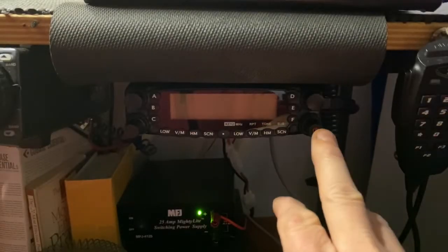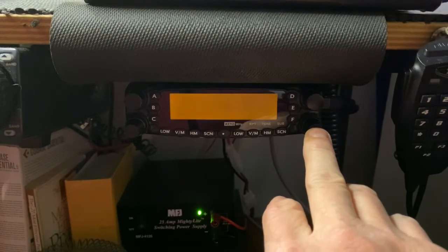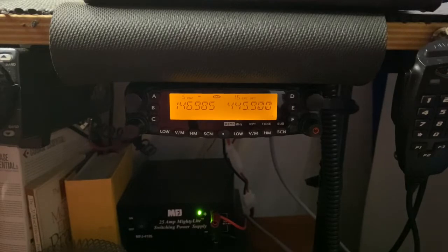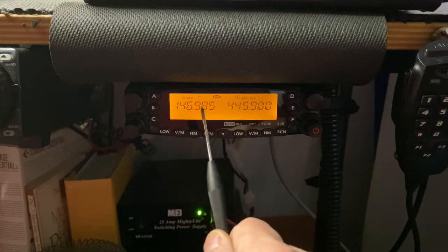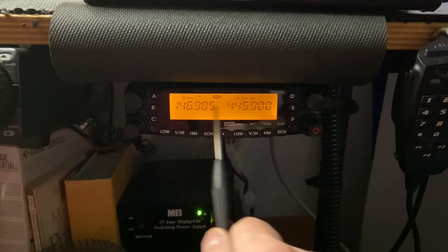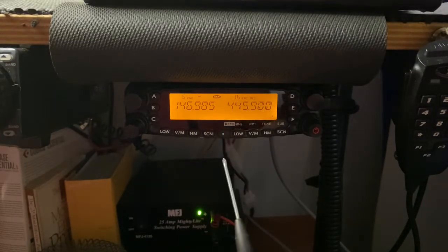It's a very simple radio. Your power button — just push in and hold, and the radio will come on and you're ready to go. On the screen you'll notice two sets of frequencies: your left side and your right side. This allows you to monitor two repeaters at the same time. They don't have to be VHF and UHF — you can have two VHF, two UHF, or one of each.